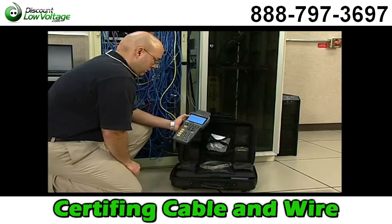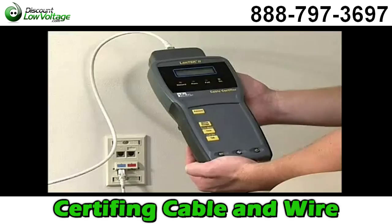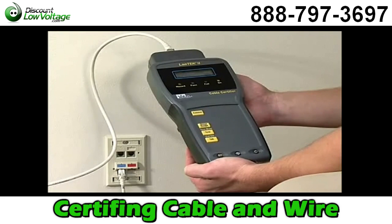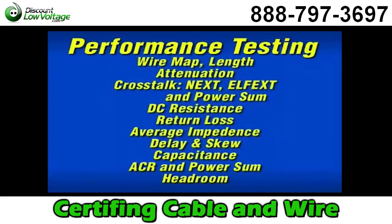Basic cable testing involves either the backbone cable that feeds the entire system or measuring the performance of the horizontal cabling from the telecommunications closet to the individual work area outlets. A wide range of tests can be performed using the Landtech 2 for wire mapping, length, return loss, impedance, capacitance, attenuation, crosstalk, and more.